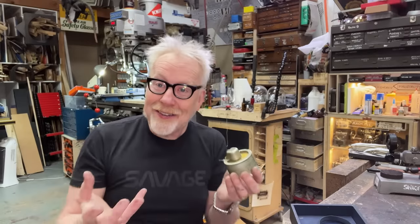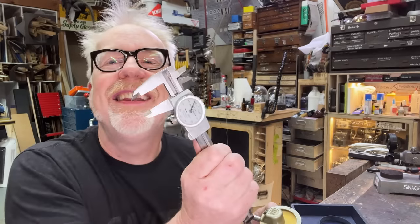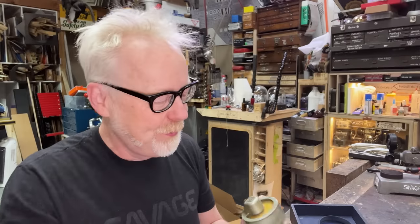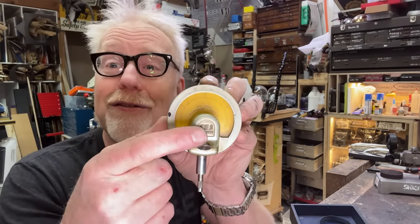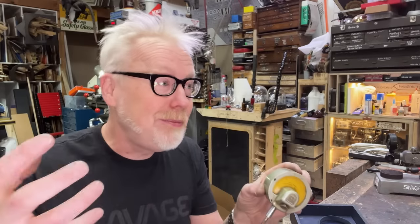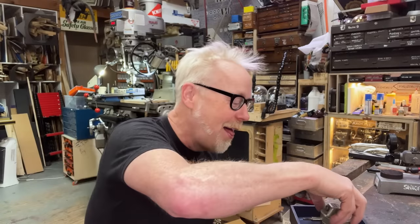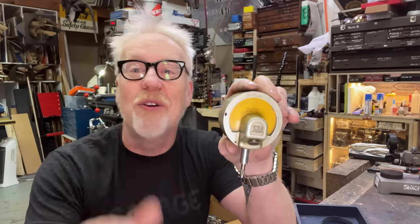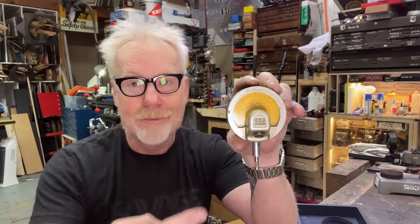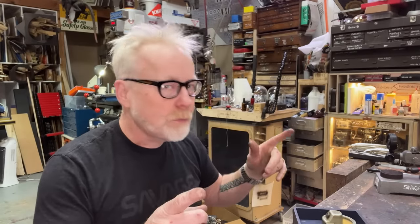It thrills me! It thrills me to be able to look at this. Like I said, I don't need much more than this to do almost everything that I do. But look — the CEJ — Carl Edward Johansson! He deserves to be celebrated. It's ridiculous that someone like Henry Ford is constantly talked about where nobody knows the name of Carl Edward Johansson. Way more important, in my opinion.